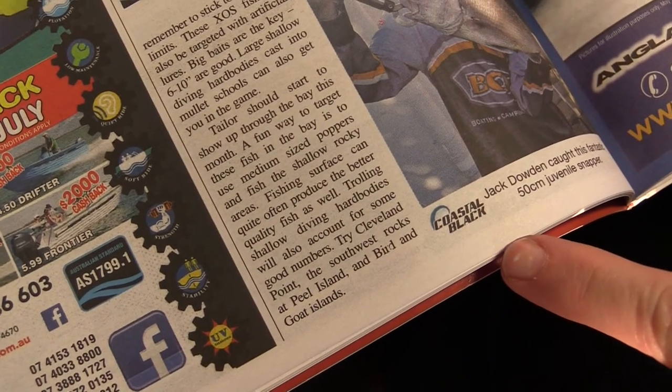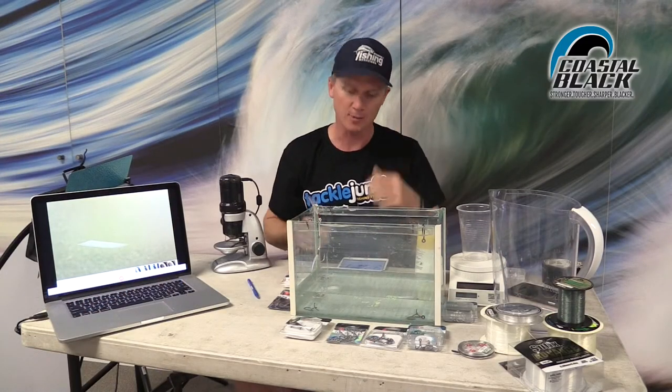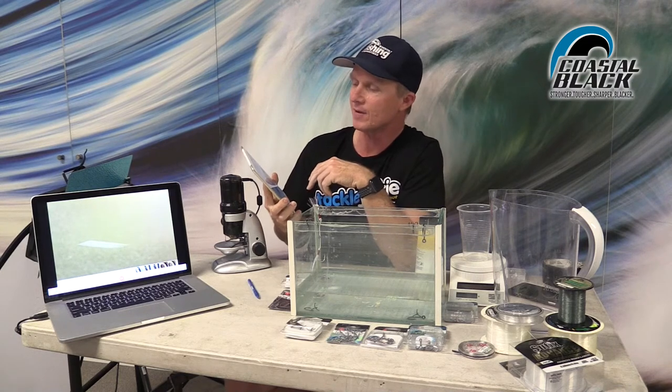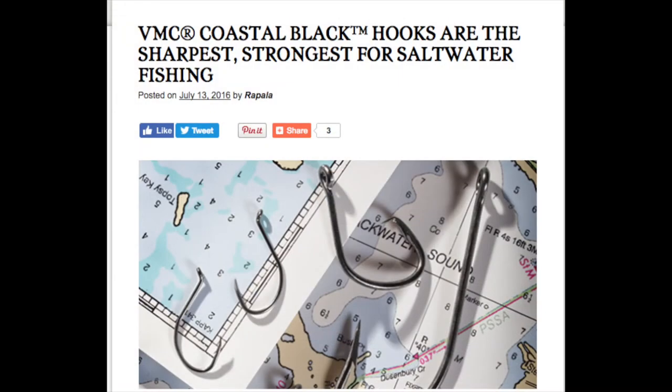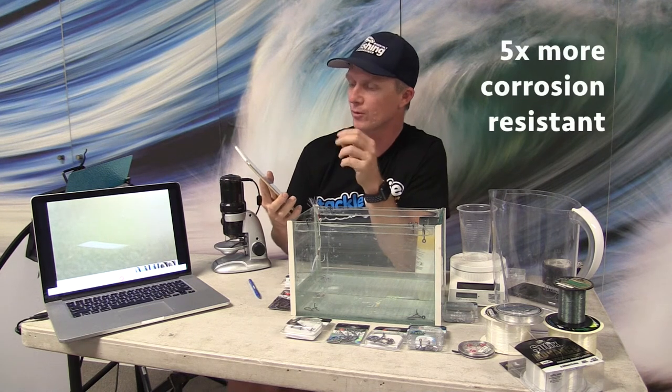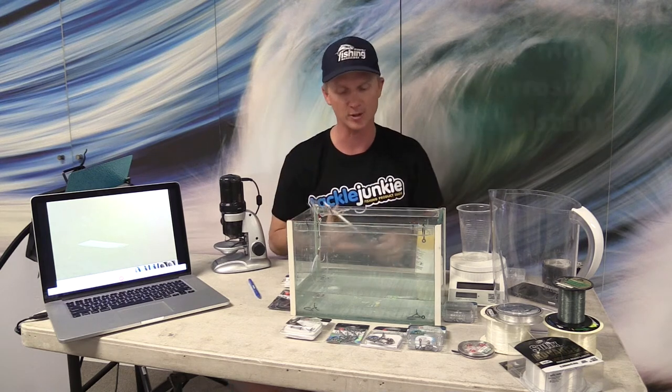But what are Coastal Black Hooks? We decided to dive into it and do our research. Like everyone, we went to Google — I went to VMC-Rapala's website and found an article saying VMC Coastal Black Hooks are the sharpest and strongest for saltwater fishing. The key thing we're interested in is this Coastal Black Coating, which is supposed to give corrosion resistance. The article claims these hooks last longer than any black finish hook on the market and are up to five times more corrosion resistant than traditional black finishes.